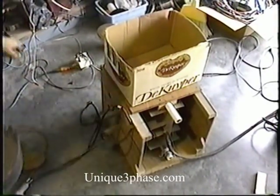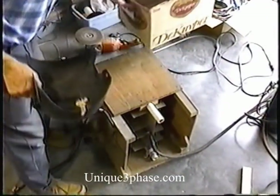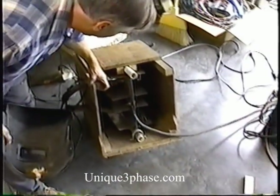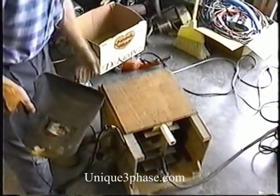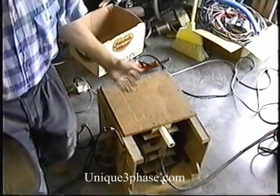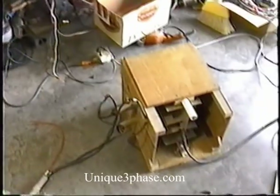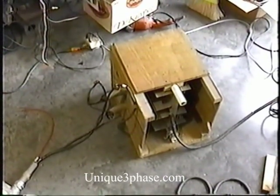Over here we have the diodes. When I first made this, I went total overkill on the diodes. I think they're 300 amps each. I put them on the aluminum heat sink there. I had a fan on there, but I ended up disconnecting the fan and taking it off, because the diodes never got hot.